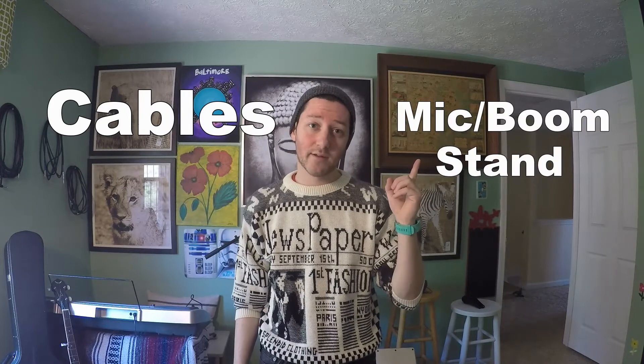Next thing you're going to need is a set of headphones. Now these here are actually gaming headphones — I used to have a gaming channel on YouTube. You can buy a decent set of headphones for $30. I'll show you where to buy them in the description below. And really the last couple things you'll probably need are things like cables or a microphone stand.